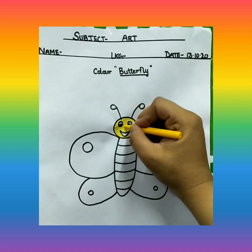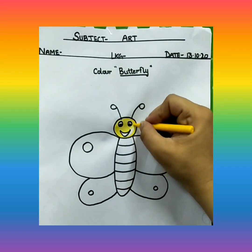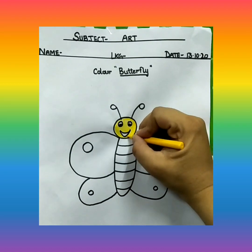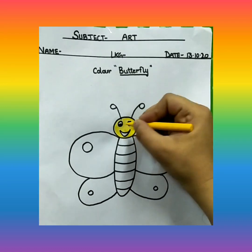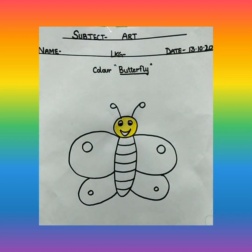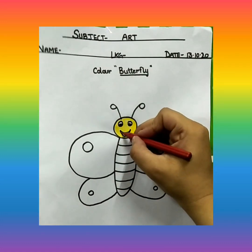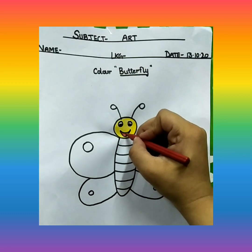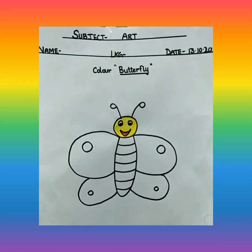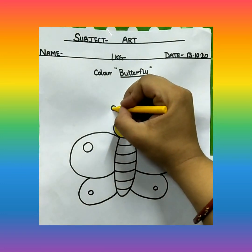But be careful, the yellow color should not go in the mouth. We will color only the face like this. Now this mouth, we are going to color with red color. And the antenna also, we will color with yellow color.